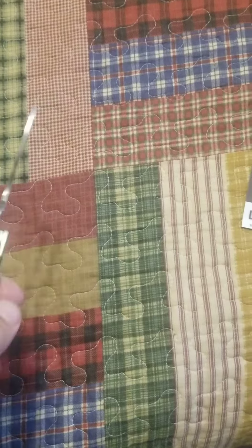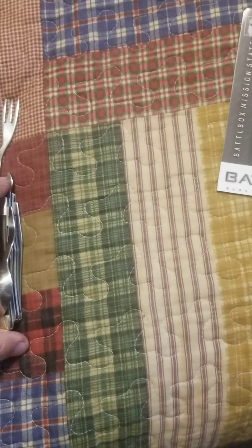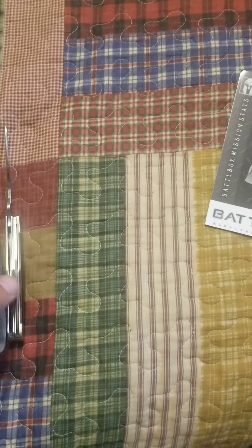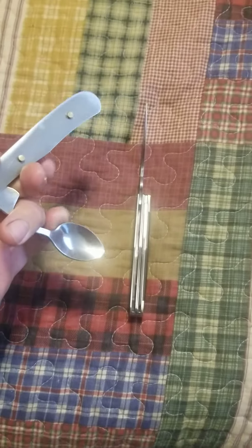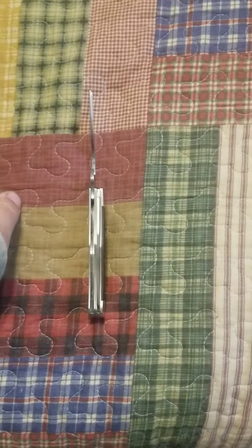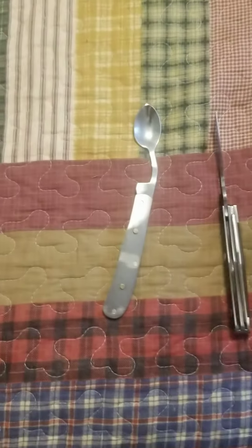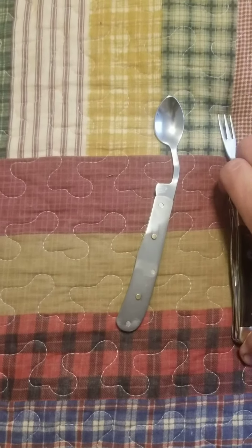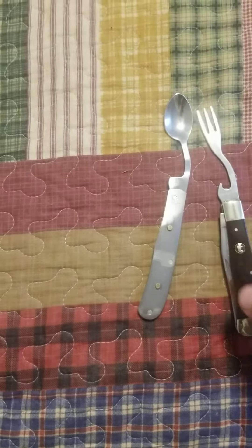Here you have your knife, your spoon, and your fork, but they also come apart. I'm going to set the camera and be able to operate with two hands, but basically the components come apart — the knife comes off as well.